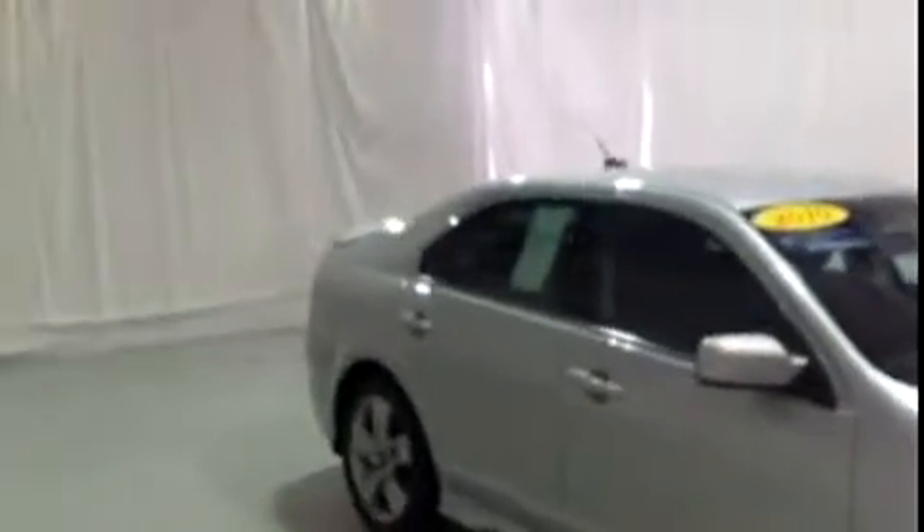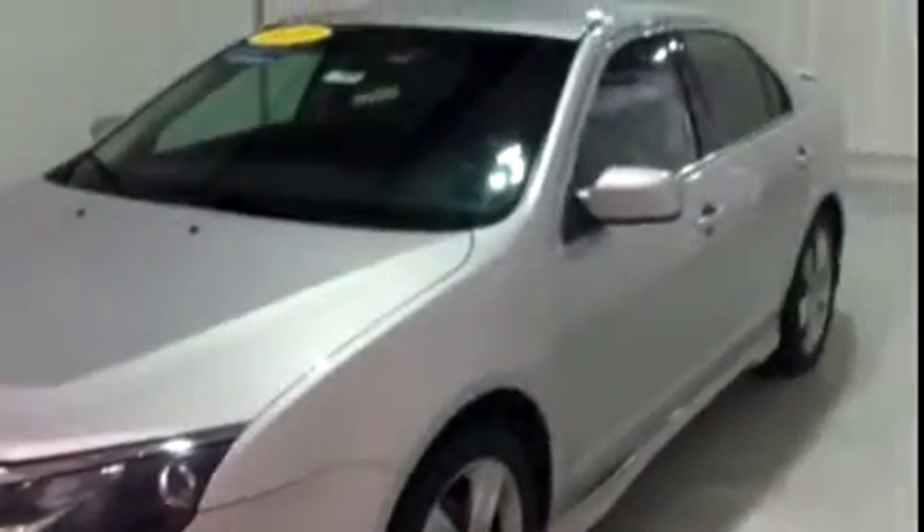It's a very sleek vehicle. I'm going to give you a good view on the body here. Got fog lights here in front. The AutoCheck vehicle history report on it comes back clean — no accidents on the title.